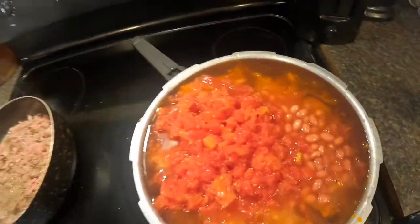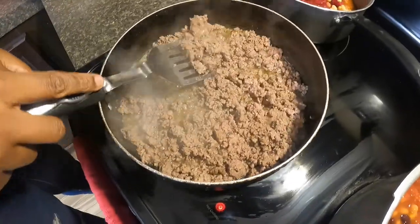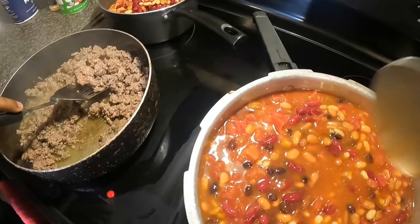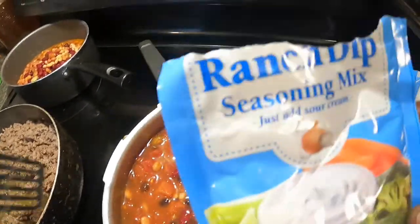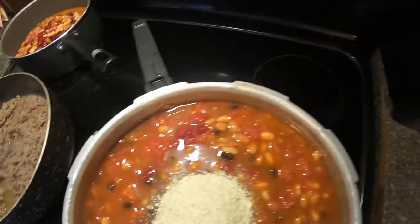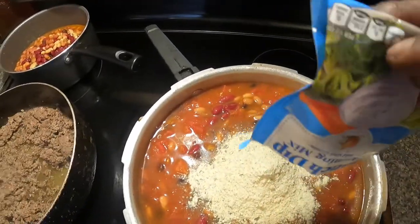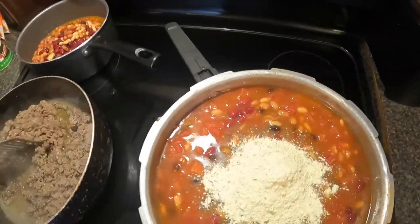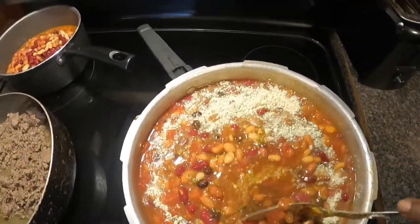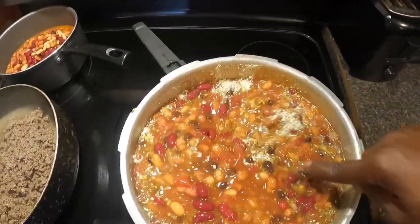The other thing we're going to put in here with the beans is some ranch seasoning. Raylynn is about to season the brown meat she's browning and then she's going to drain it. While she's doing that, I'm going to put ranch seasoning in with all these beans. I'm putting three packages of the powder kind in here.